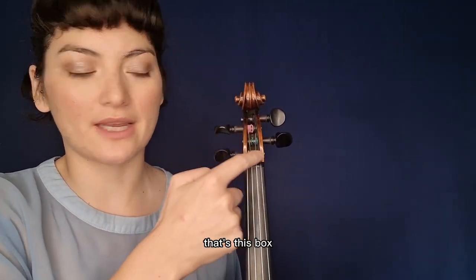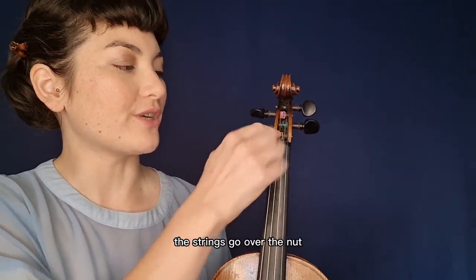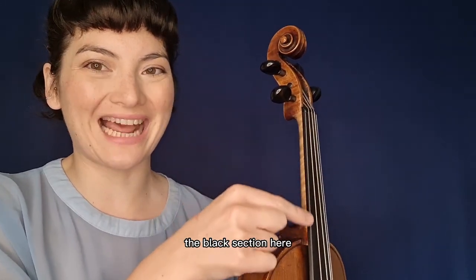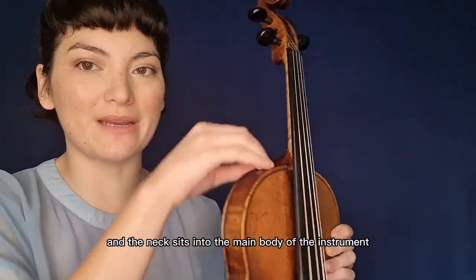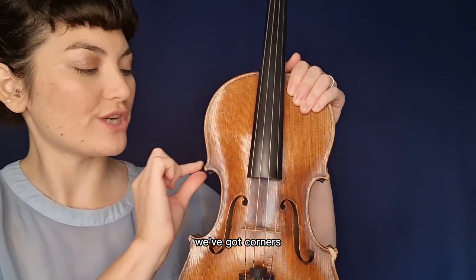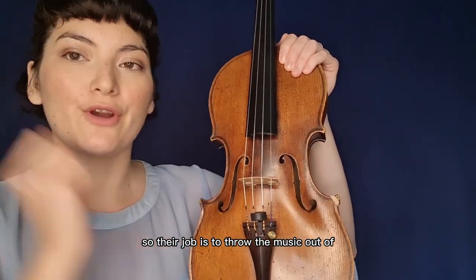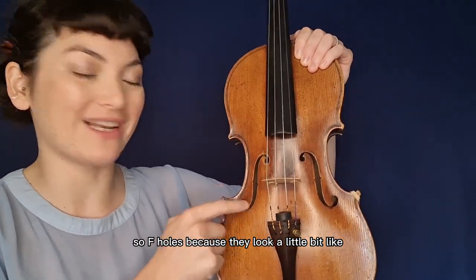Let's start with the official names. We have the scroll — the scroll is attached to the peg box, that's this box here. We have the four pegs in the peg box. The strings are attached to the pegs, and the strings go over the nut, which is this little raised part attached to the fingerboard — the black section here. The fingerboard is glued onto the neck, that's this whole thing here. The neck sits into the main body of the instrument. Next to the neck we have the two shoulders, like human shoulders, and coming down we've got corners — these things here.